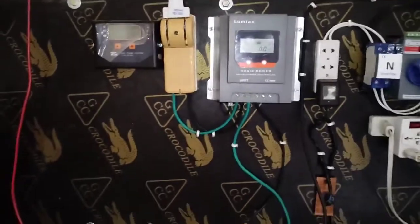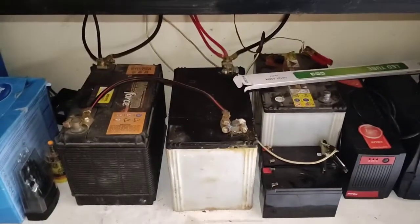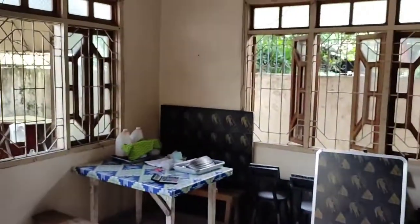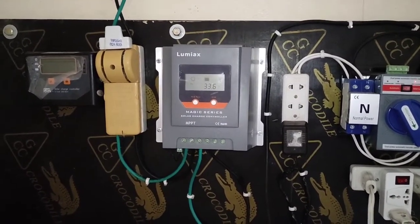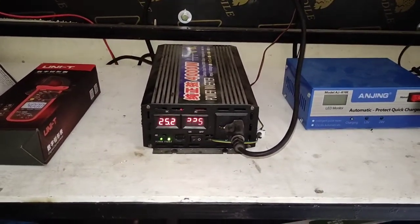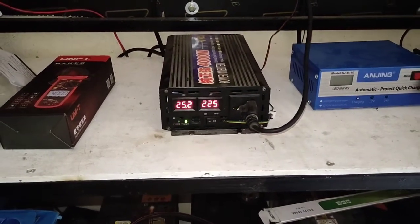Here is our pure sine wave 24 volt 4000 watt inverter, and here are our two batteries. The batteries are not really good, so on a cloudy day the charge controller will try to harvest the maximum energy. The voltage will fluctuate between 25 and 26 volts — it always depends on the weather condition. If your batteries are good, the voltage will be stable.